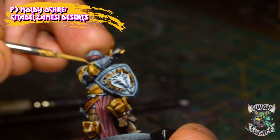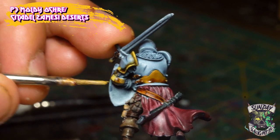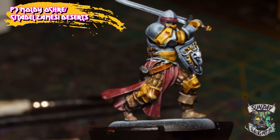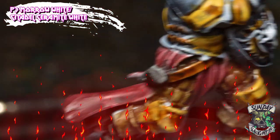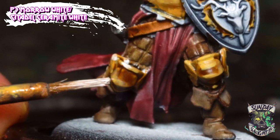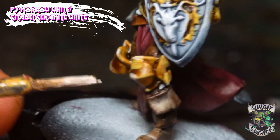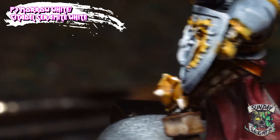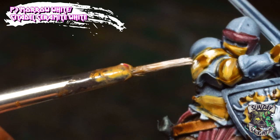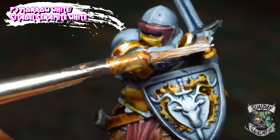Once we're finished with this highlighting step we move on to the final highlighting step, which is adding white. Using P3's Morrow White, we highlight all the raised edges of the metal, trying to give the illusion of sunlight reflecting off the armor. We add little splashes of white on the knee guards. The key is not to be too liberal with the white highlight — just go over the sections we painted in yellow and lightly add a few dots or lines to really achieve the effect.